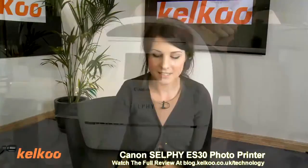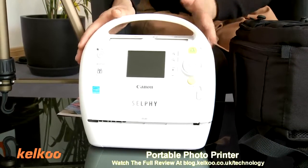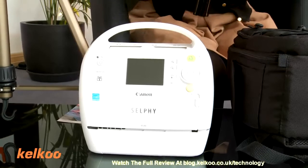Next up, we have the Canon Selfie ES30 portable photo printer. I'm going to show you a little bit how it works and then talk about the product.